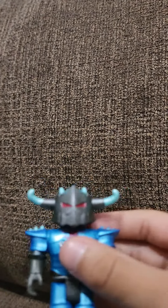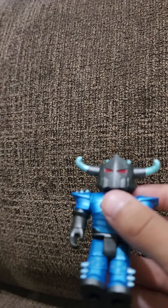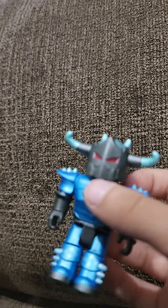He has a sword, but it doesn't really fit for him. He's pretty good. They all have the same flexibility.